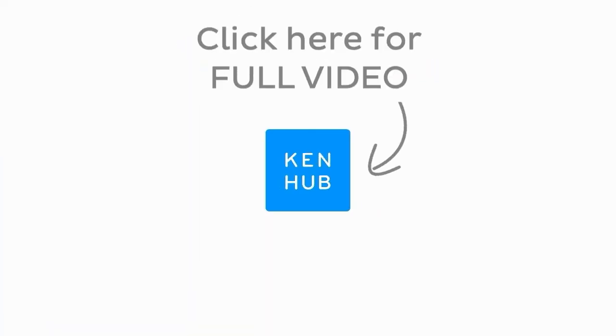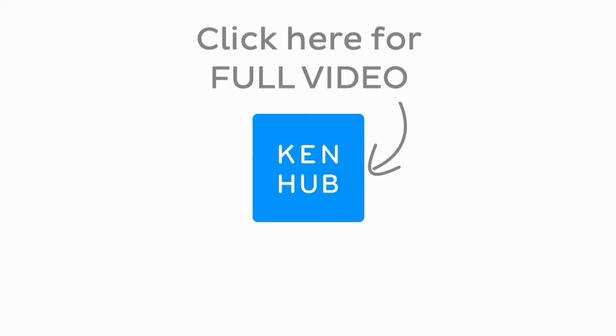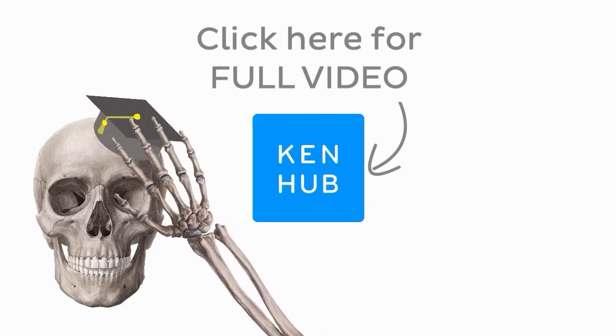If you found this quick anatomy video helpful, you'll enjoy our video tutorials even more. We have hundreds of videos available to our premium members, along with quizzes, related articles, and Atlas sections to solidify your knowledge. Click the button to watch the full-length video and master anatomy.